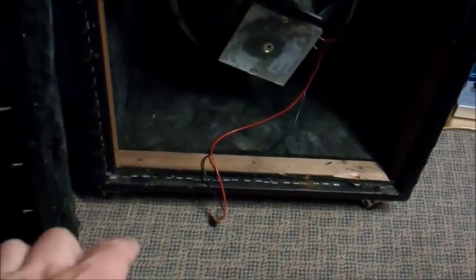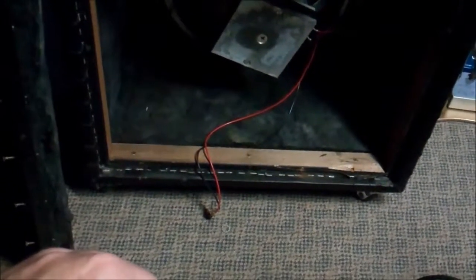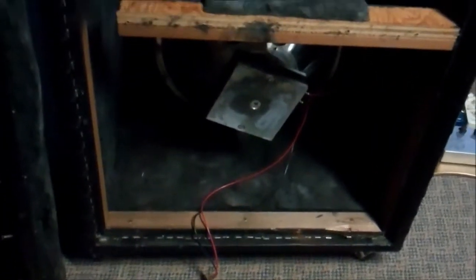We took the back off the speaker cabinet because I need to deal with the input jack down there, but I figured while we're in here we'll take a look at the construction.